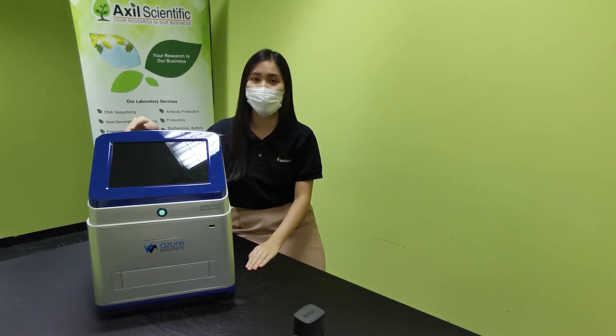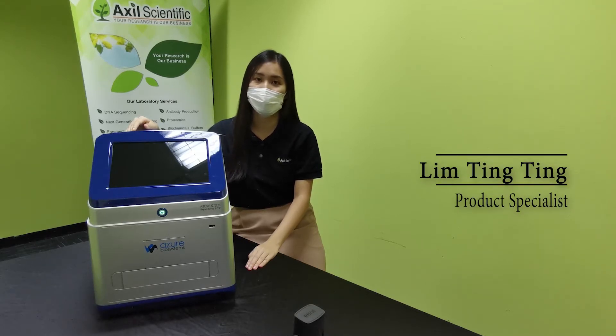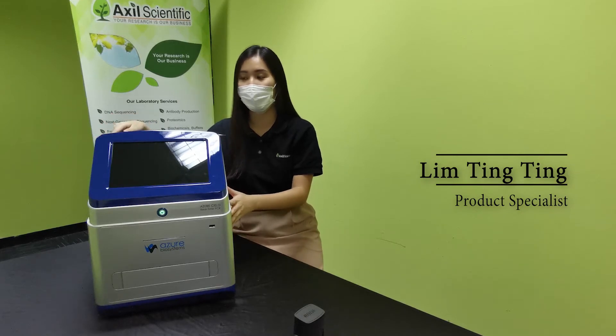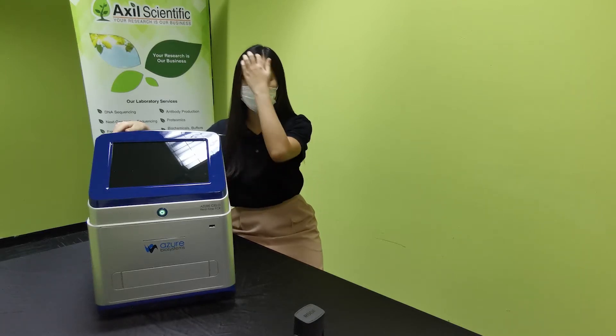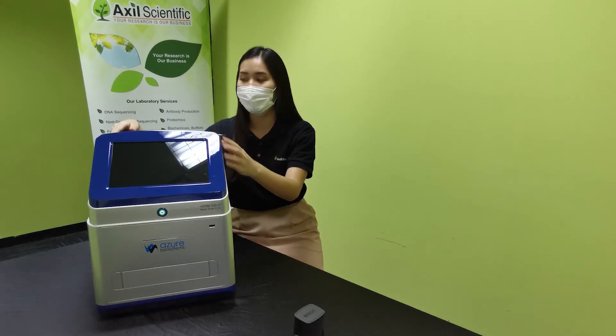Hi everyone, welcome to our demo session of the Azul CLO qPCR system, or real-time PCR system. I'm Ting Ting, a product specialist from ExoScientific in Truman Division. What you are seeing here today is our 6-channel qPCR system, Azul CLO 6, capable of multiplexing up to 6 dyes. Today I will show you the operation of this system as well as the software on board.